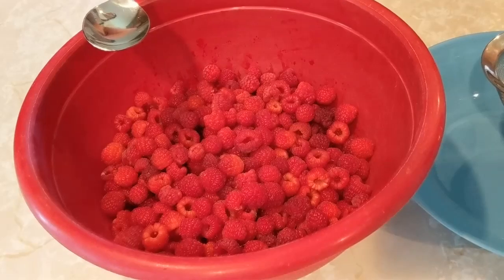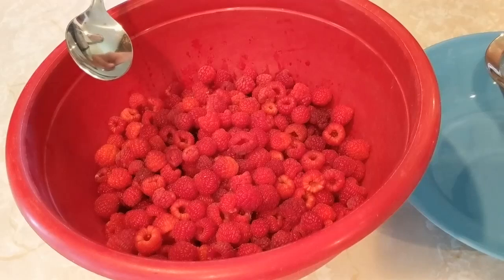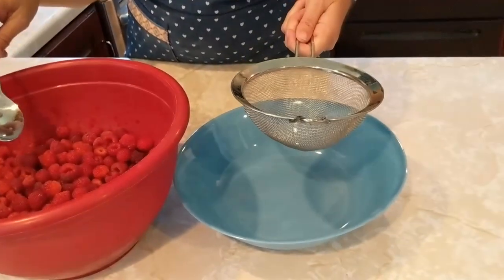I don't really like seeds in my jam, so I'm going to take them out a little bit at a time and strain them to get rid of the seeds. You don't have to do this step if you like the seeds.